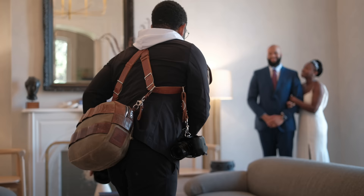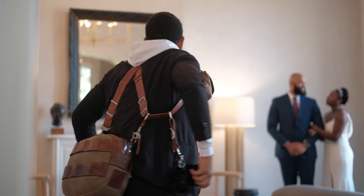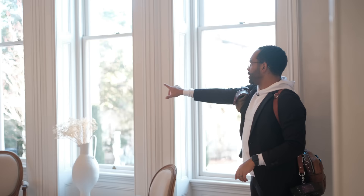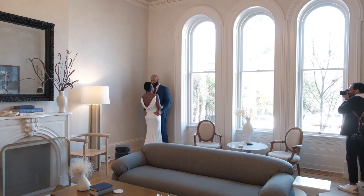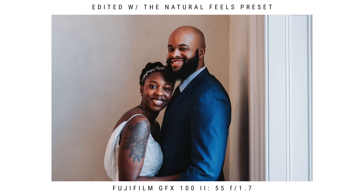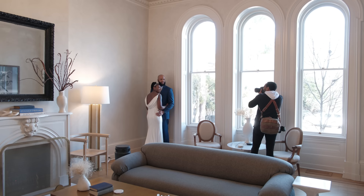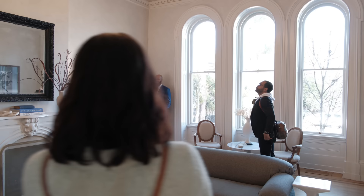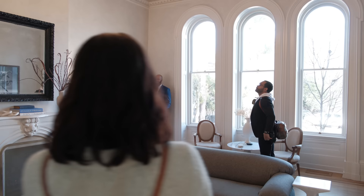Y'all look at each other. OB, come put your back on this wall here. We're on the side one. And then Tia, you're going to be chest to chest. Foreheads together. Both of y'all look at me to start. Beautiful. Tia, this is a close up on you. Let's go hang out by these stairs.